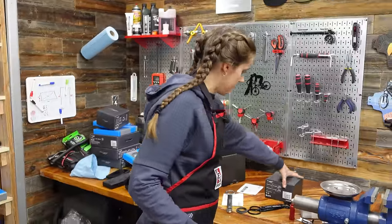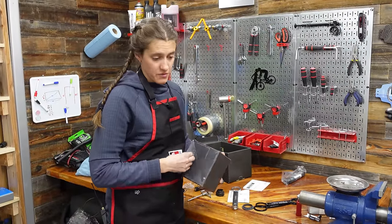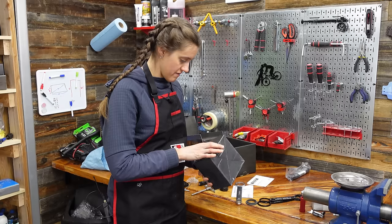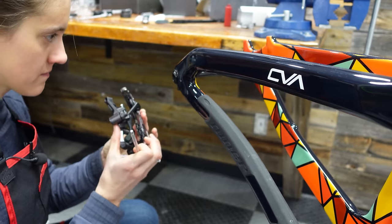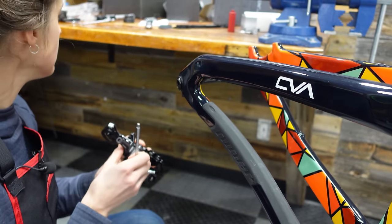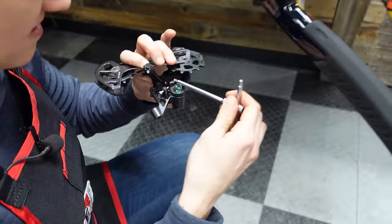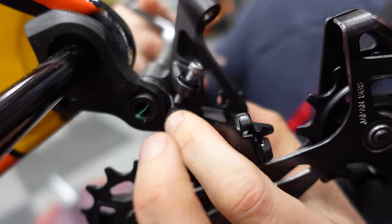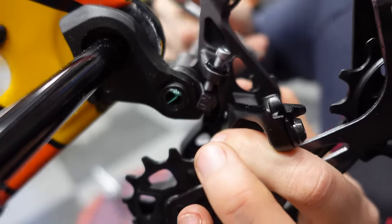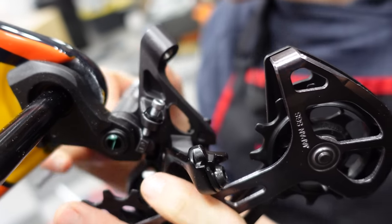We're going to put our derailleur on and then set up the wheels and cassette before finishing the drivetrain. Put a little bit of grease on the derailleur hanger. When putting the derailleur on, pay attention to this little piece — it sort of rests right there on the hanger. Got that on pretty tight.